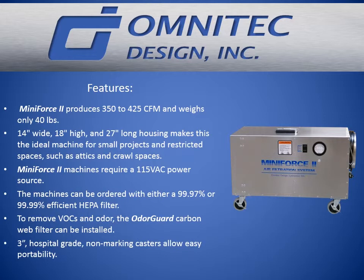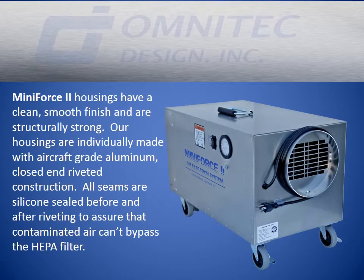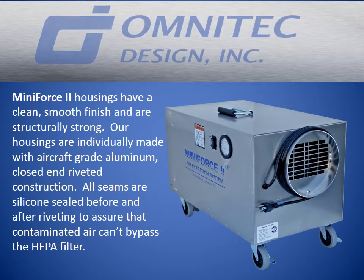Three inch hospital grade non-marking casters allow easy portability. Mini Force 2 housings have a clean, smooth finish and are structurally strong. Our housings are individually made with aircraft grade aluminum, closed and riveted construction. All seams are silicone sealed before and after riveting to assure that contaminated air can't bypass the HEPA filter.